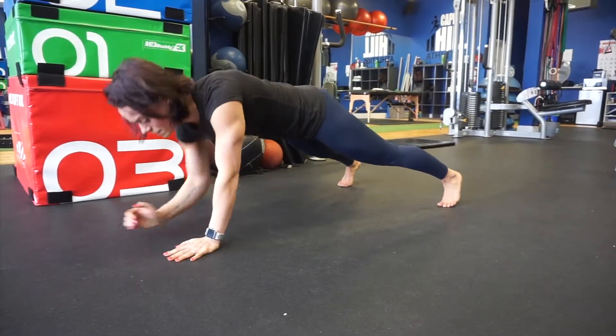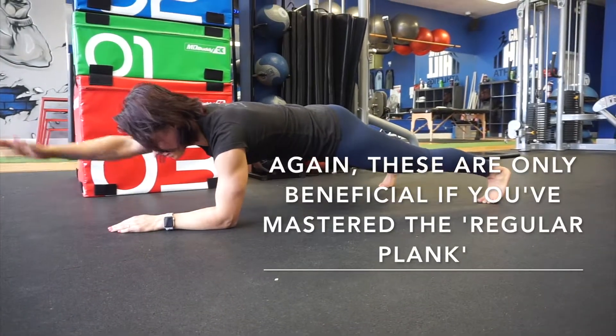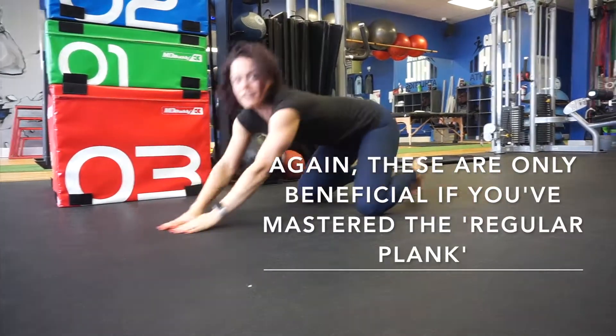If that still feels easy, come down to those elbows and see if you can reach forward. Again, avoid rotation and collapsing. Good luck!